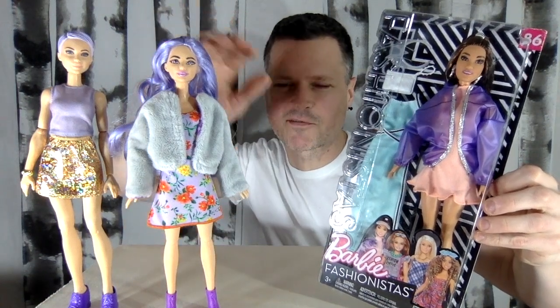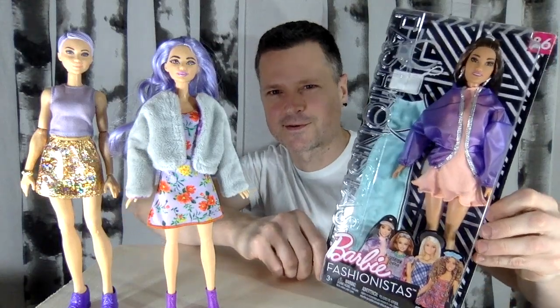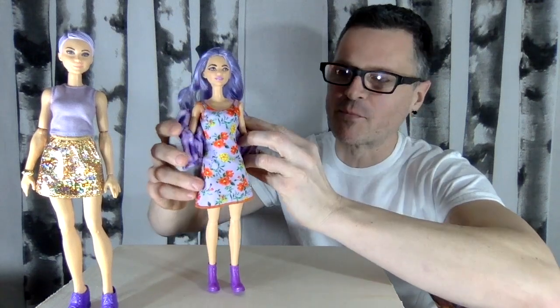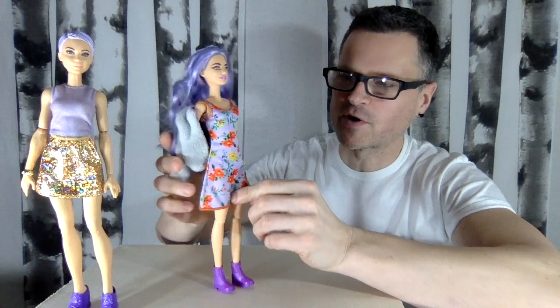Let's dress up a Cutie Reveal in an old Fashionista's fashions. This video is a result of many videos that I think you should check out. I just did a video of these new budget Barbies in these wonderful tropical dresses.